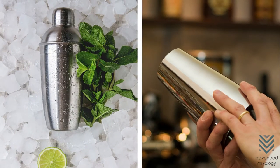Fortunately, this issue can be fixed in many ways. There are two types of cocktail shakers, but let's start with the easier one: the Boston shaker.